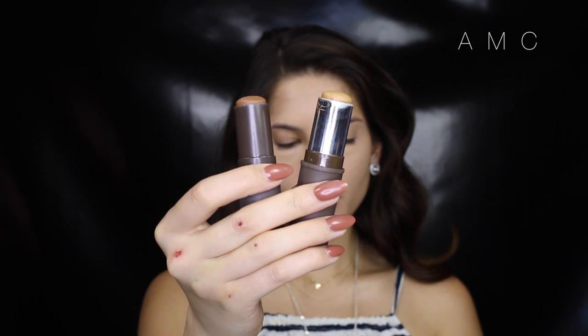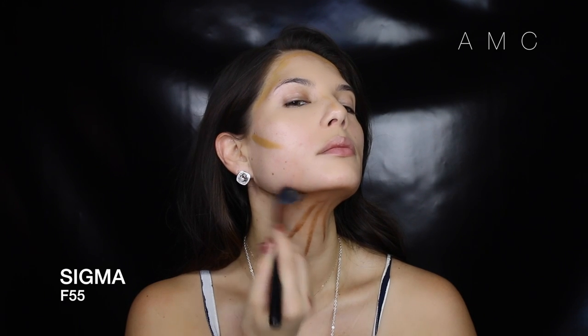Next, I'm adding depth to my face with darker stick foundations. I use the darkest one on my jawline and neck, and then a lighter one around the forehead, hollows of the cheeks, and down the sides of my nose. The point of contouring is really finding the contours of your face and making them more defined, or slightly altering the shape — you can do so much with makeup.